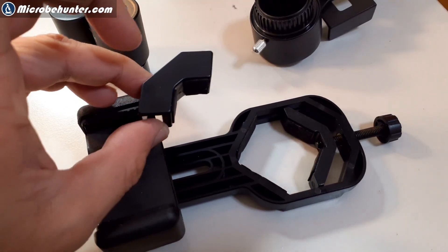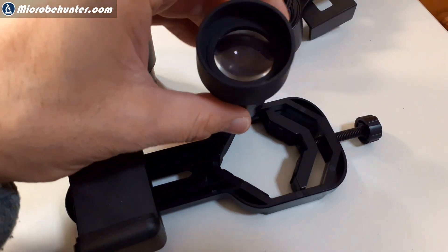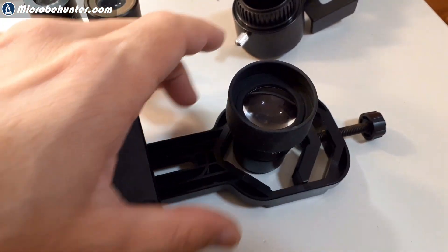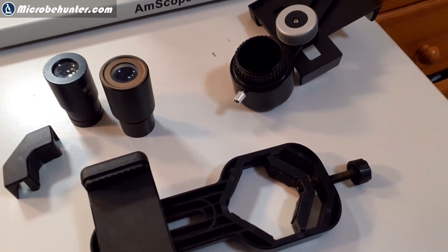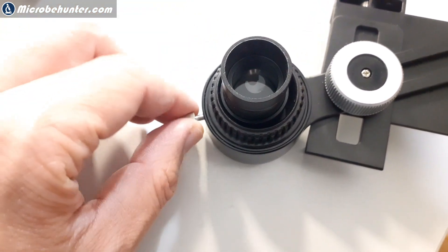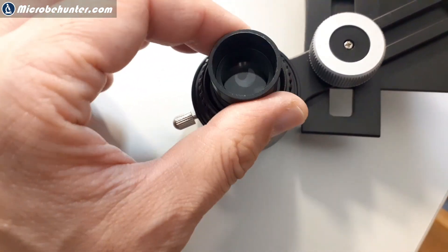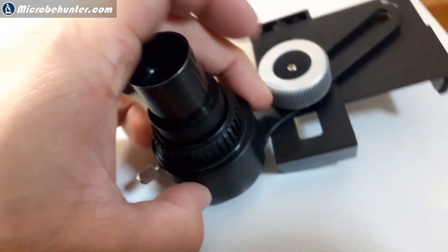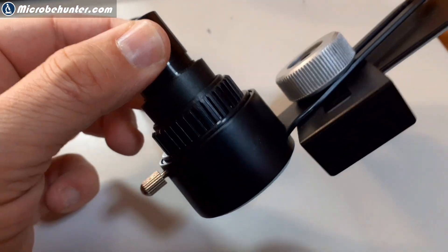This adapter, for example, is quite flexible concerning size. It's able to accept eyepieces that are quite large in diameter, such as those for stereo microscopes, so this fits without any problems. But in other cases, the eyepiece diameter can be way too small, and even when you close the clamp it's not able to hold the eyepiece. The one that's a little bit wider, of course, has no problems fitting in snugly and works without problems.